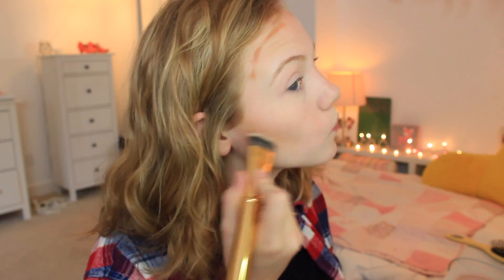For bronzer, I am using the Quickie Contour Stick and blending that out with a brush, and then my Hoola Bronzer — because I need the Hoola Bronzer, right? I am using this new Pacifica blush that I absolutely love. I am mixing the two colors and I think it makes the perfect color.